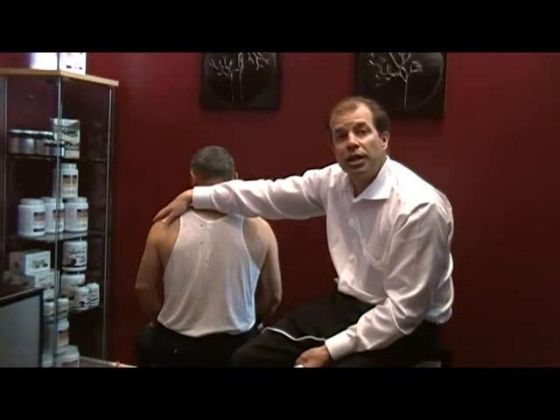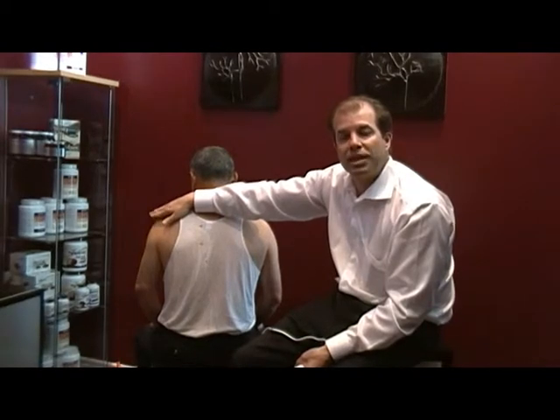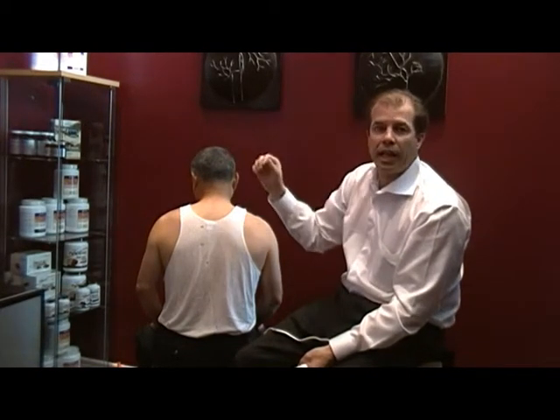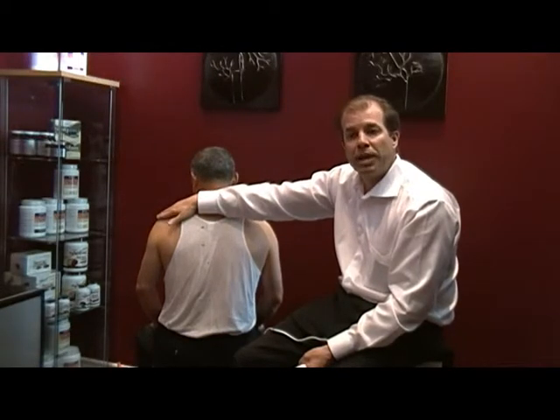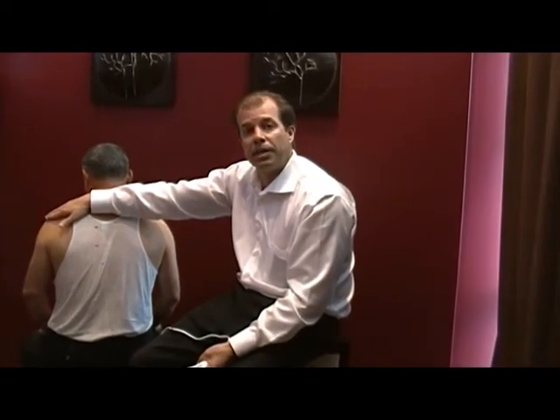That inflammation causes a mechanical problem in the shoulder joint because there isn't enough space for proper rotation and flexion and extension to take place. It can be a very painful and frustrating injury, but by removing the inflammation through treatments of chiropractic, physiotherapy, and acupuncture combined with the Genesis Lite to remove inflammation and speed up tissue healing, you should see some excellent results.